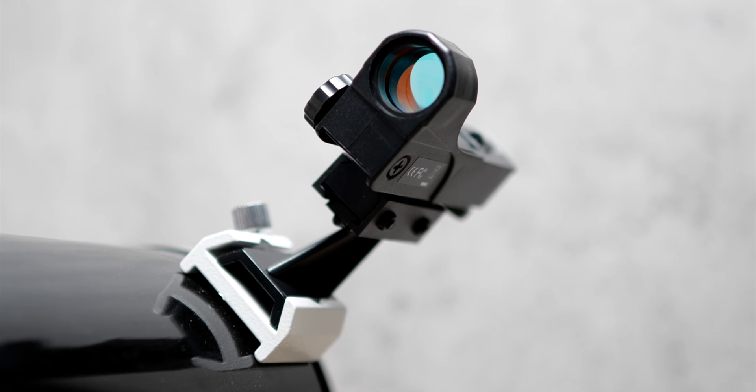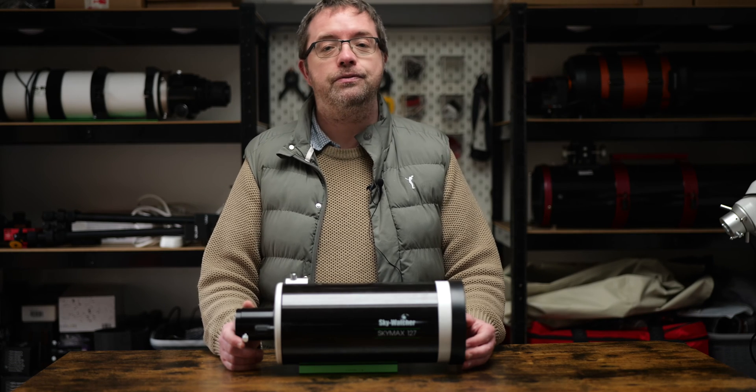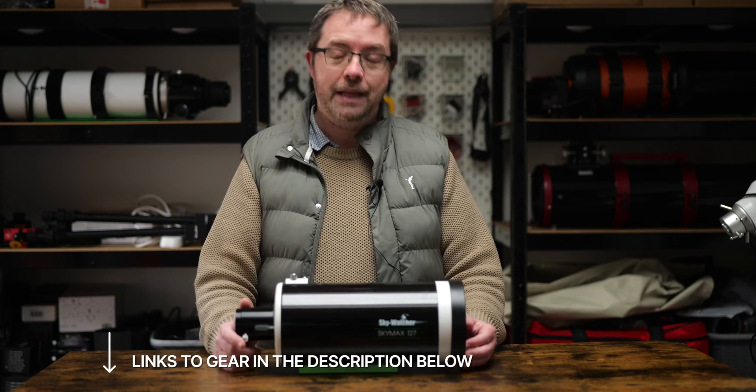It's no hassle or chore to pick up, so it makes an ideal grab-and-go scope that packs in a nice amount of focal length. Despite the quality of the scope itself, some of the accessories that come with it — like many mass-produced scopes today — aren't the greatest. There's thankfully a ton of very cost-effective options for upgrading and I'll share some of these with you now. I'll have links to all the gear I mention in the description below.